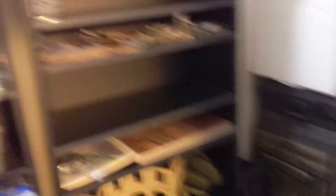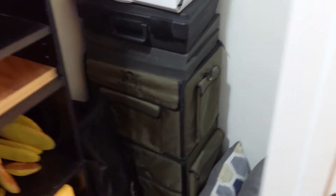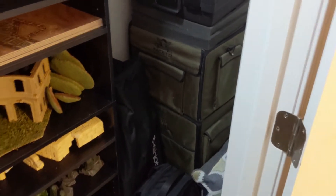And here's our closet. We've got more hobby supplies and terrain stored up in here, as well as our camera equipment, battle foam bags, and then holiday decorations that my wife has.